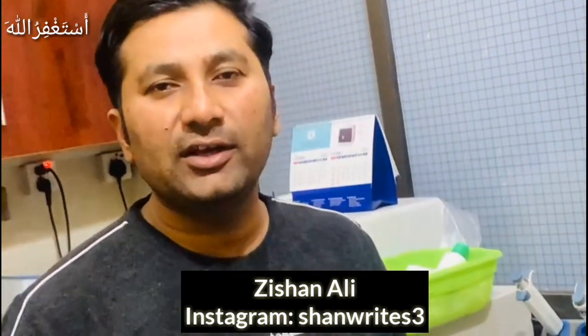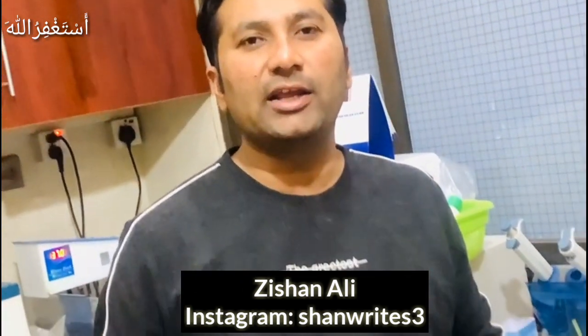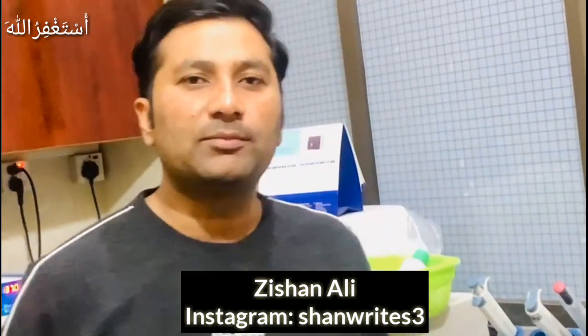Please like and comment, subscribe and click the bell icon so that I can show you new videos.